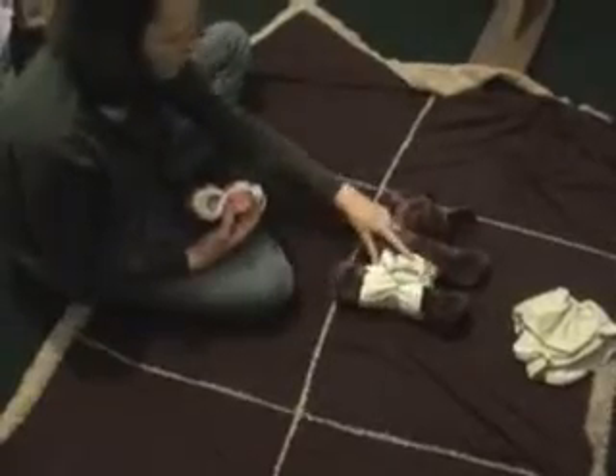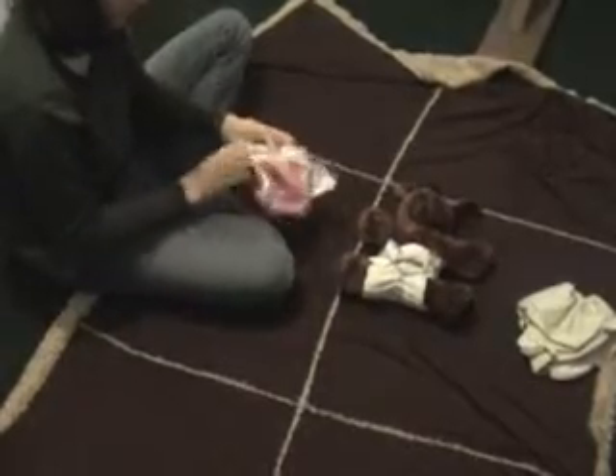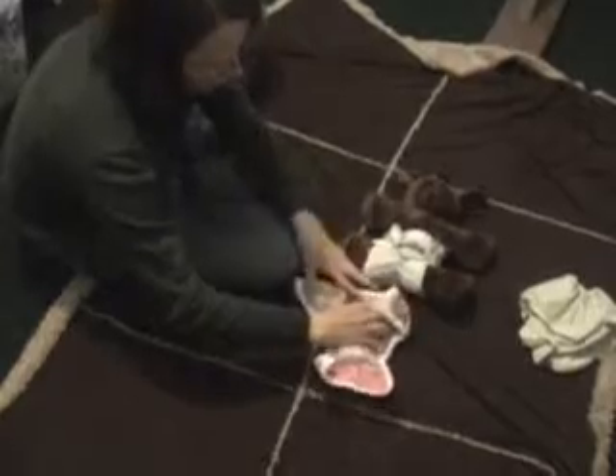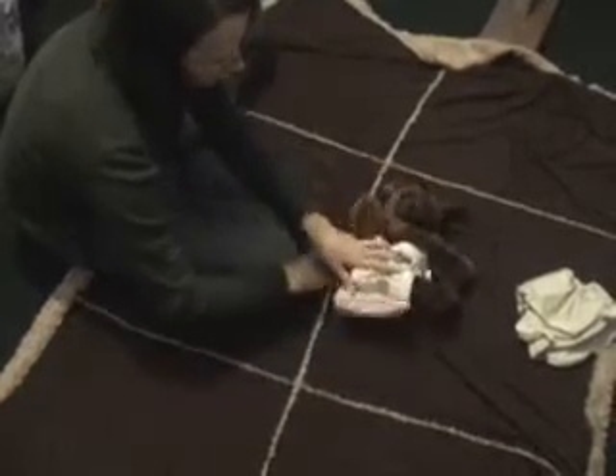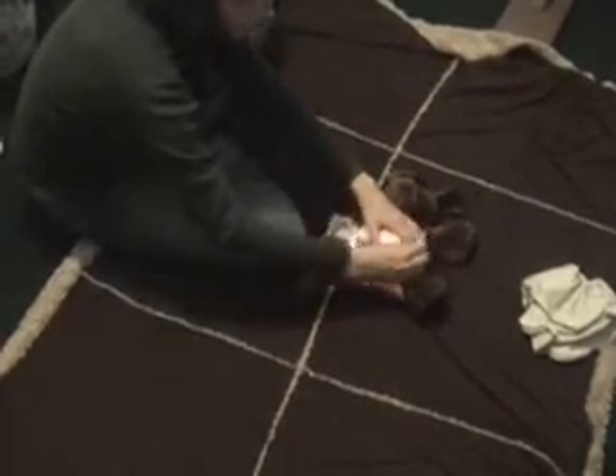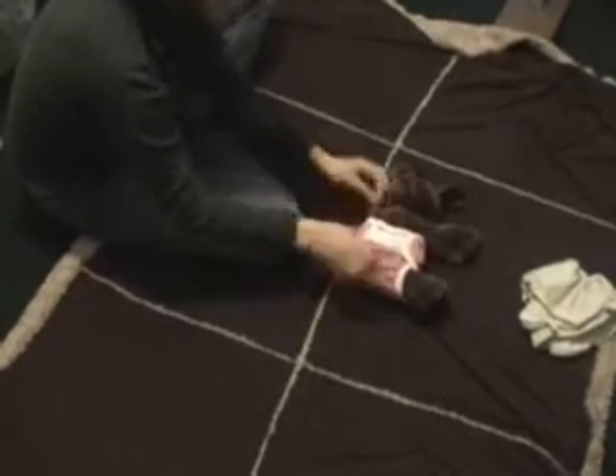So you've got your Chinese pre-fold on. Then you're going to want to add a cover — this is a cute little cover we've got. You'll have to add the cover when you're done, unless you're doing elimination communication or you just don't care. Fasten the cover on and you are set to go.